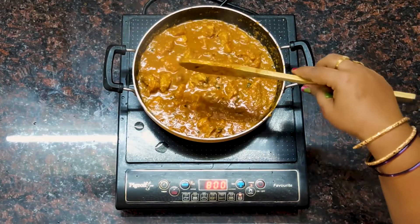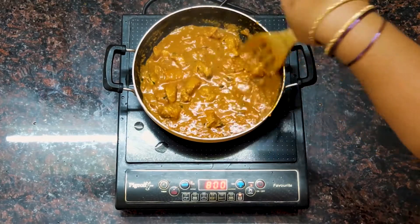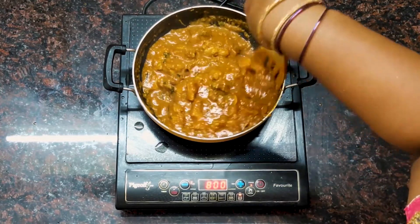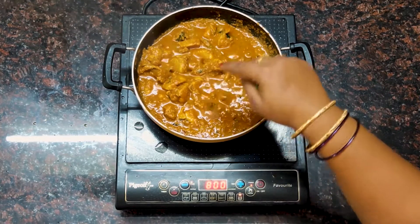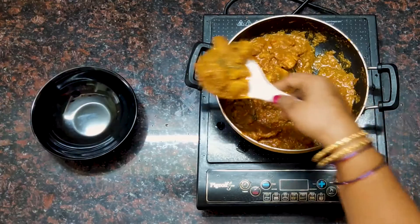When we cook the gravy on high flame, we will cook the gravy in the middle of the pan until done.